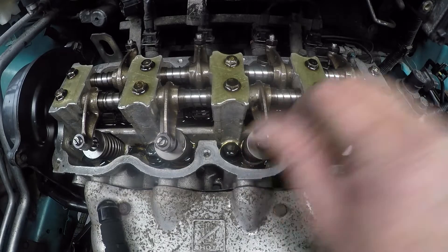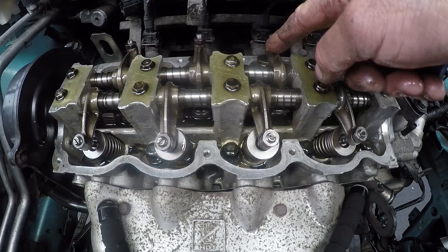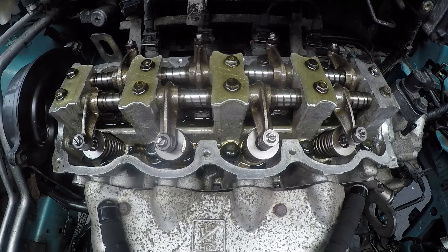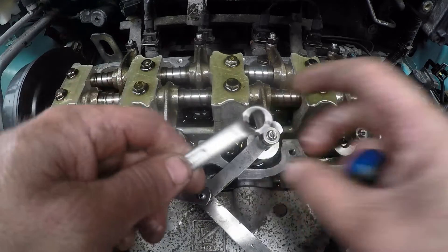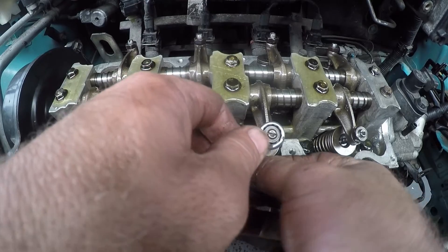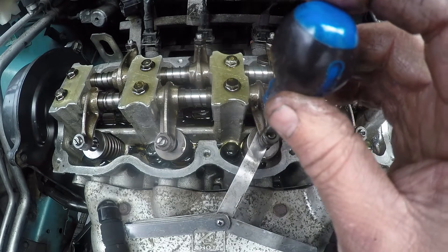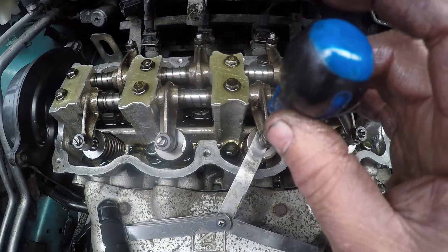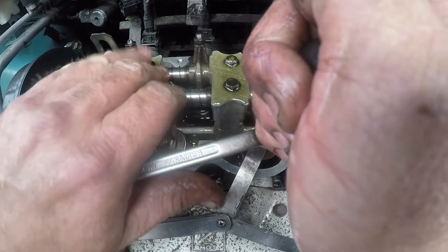What this means is that the cam lobe will be facing down on these two cylinders, so the valves will close completely. You cannot have the valves open when you are setting the valve clearance. We'll take the 0.30mm feeler gauge because this is the exhaust valve — the exhaust valves normally have the greatest gap. We'll turn the adjuster down, right up against the feeler gauge, until it's pretty tight. Then we'll take the lock nut down while holding the adjuster with the screwdriver, locking it with the size 12 spanner.